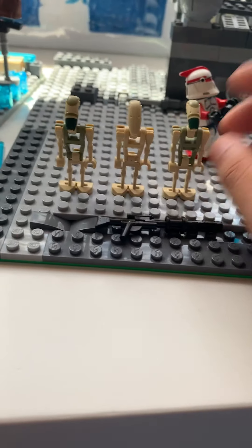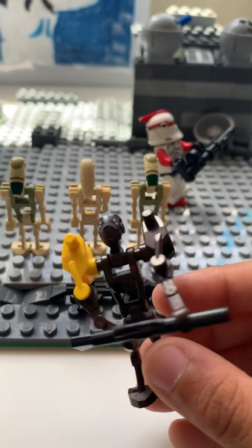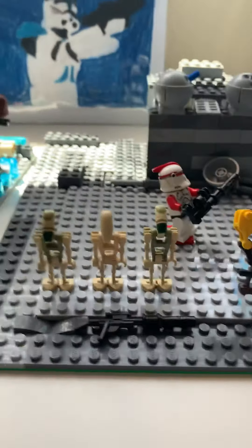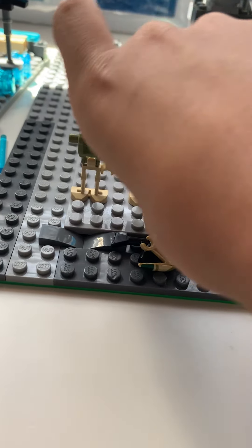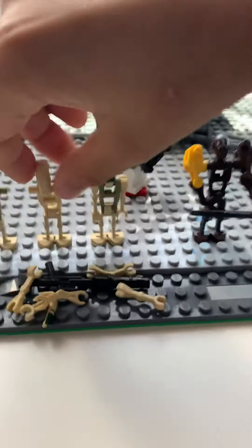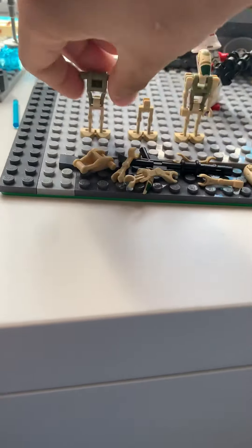Let's get on with the video. You can make this with any droids — I made one out of a commander droid. You can really use any droid. The reason I have three is because you're going to need three chest plates, so just take them all apart.